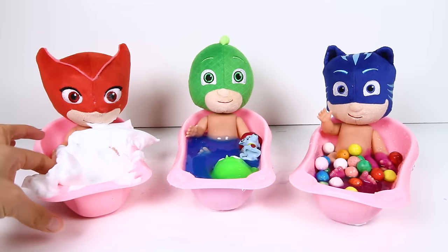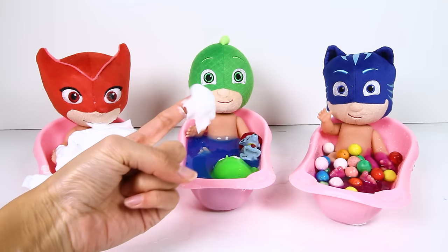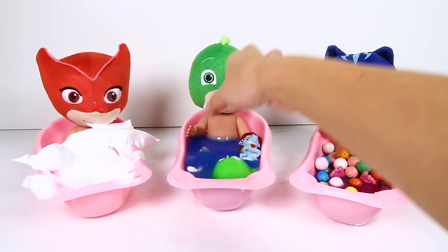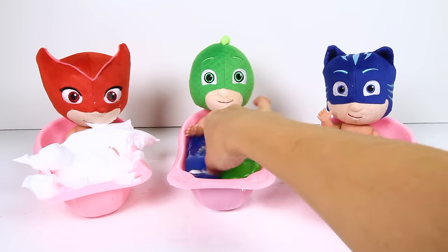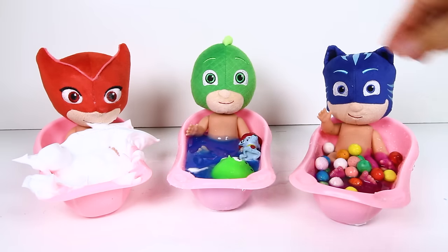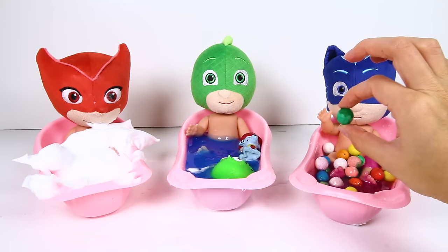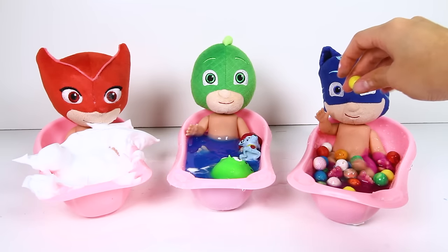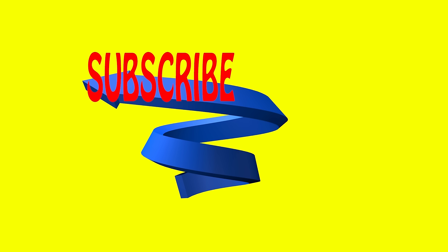I had so much fun cutting open all the squishy toys with the PJ Masks babies! We found fluffy white cream in Owlette's tub, icky blue slime in Gekko's tub, and colorful gumballs in Catboy's tub. If you had fun with this video, give me a big thumbs up and touch the picture of Gekko to subscribe to the Ellie Sparkles toy channel!